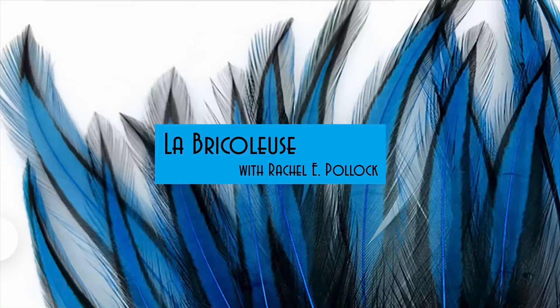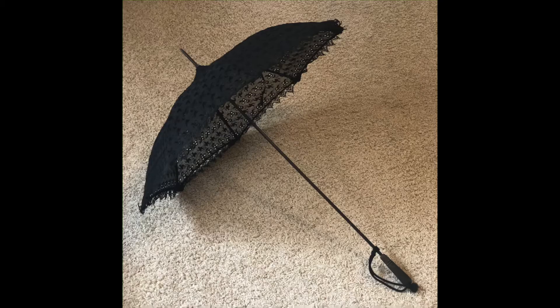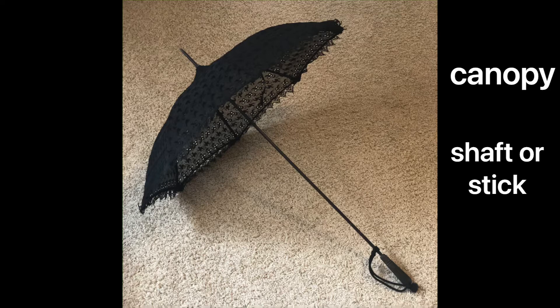Parasol vocabulary. Let's start with basic terms. There are three essential components to a parasol: a canopy, a shaft or stick, and a handle.